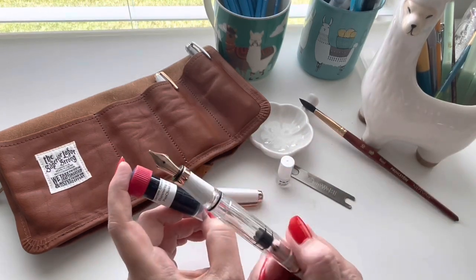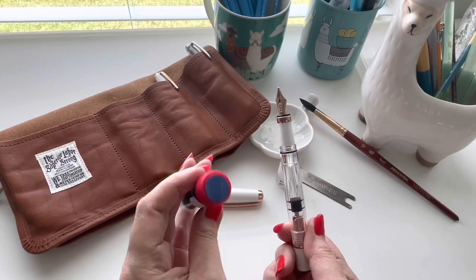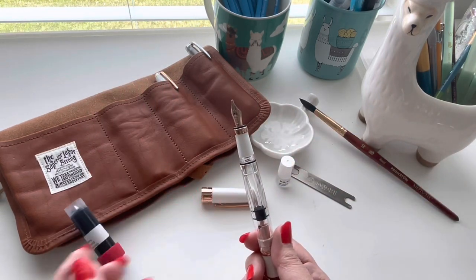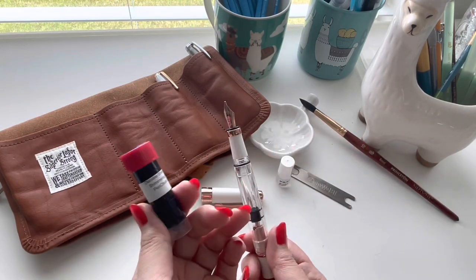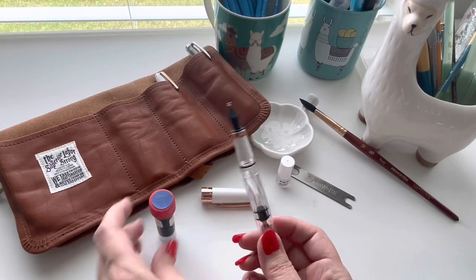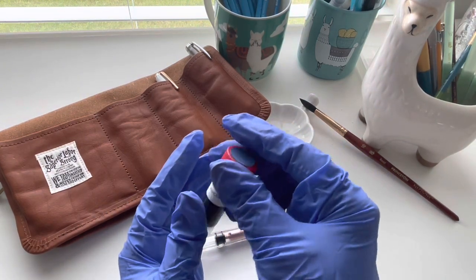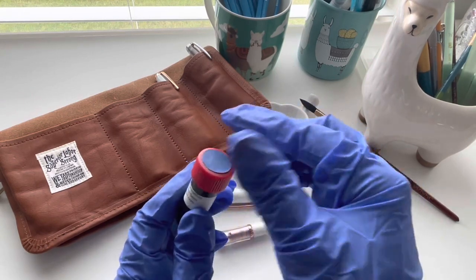This one has a stub nib — it's a 1.1. I thought I'd be brave with it and put a shimmering ink in this one. This one is called Diamine Shimmering Seas, so I thought I would try that into this particular one. Since it's a shimmer ink, I just kind of shake it a little bit in the bottle, not enough to shake it onto the lid though.